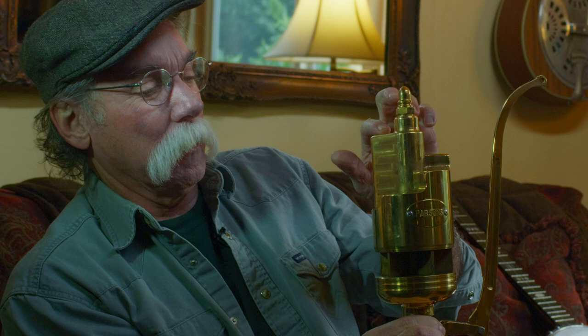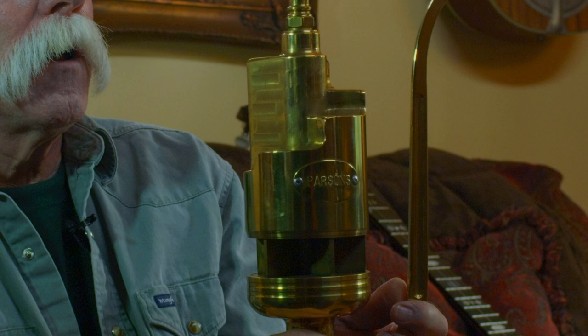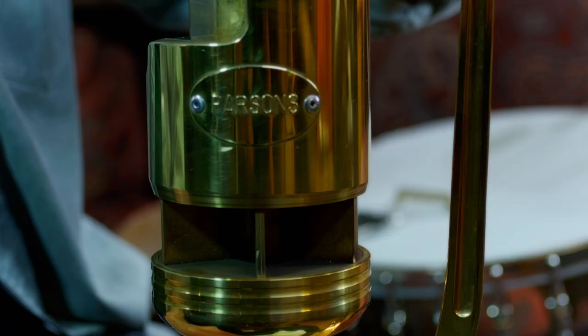This is a five-chime steam whistle. It's been in the shop so it's freezing cold and collecting moisture in this warm room. It's tuned in D minor seventh and made to operate on anywhere from 80 to 120 pounds per square inch. It's made for what they call a grand-scale model locomotive, which is about quarter size — 15 inches between the rails — or it could go on a steam launch, steamboat, or you could just annoy your neighbors with it.